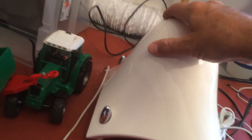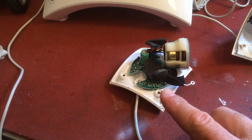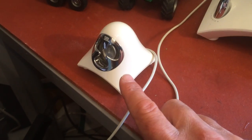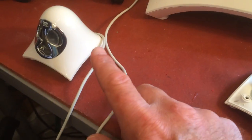I was having this problem with my JBL Creature speakers — one of the satellite speakers was sounding very weak, almost no sound at all, but there was some sound. The other one was okay, so I took both apart and compared them to each other.